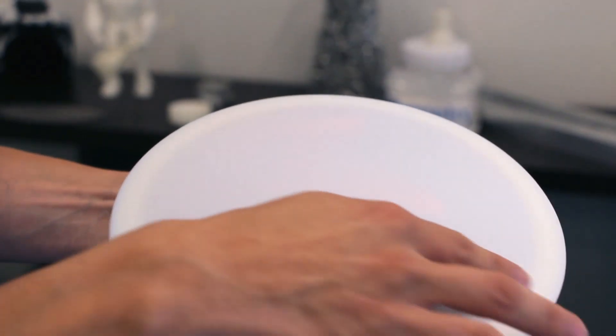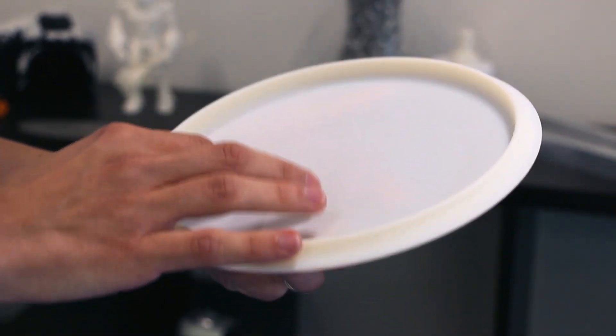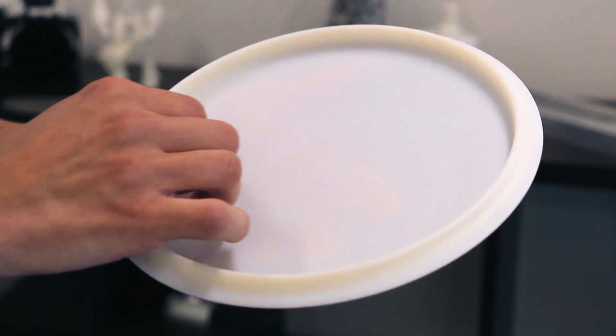The third part looks much smoother than the rest. This is made using our polyjet 3D technology. It uses much smaller build layers and builds with a liquid photopolymer, giving it a much better surface finish — but you'll also see when we go to test it, it may have some deficiencies as well.